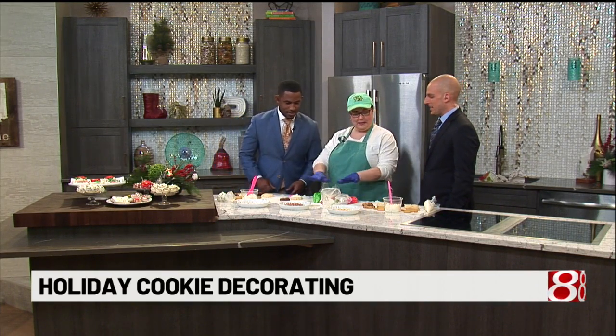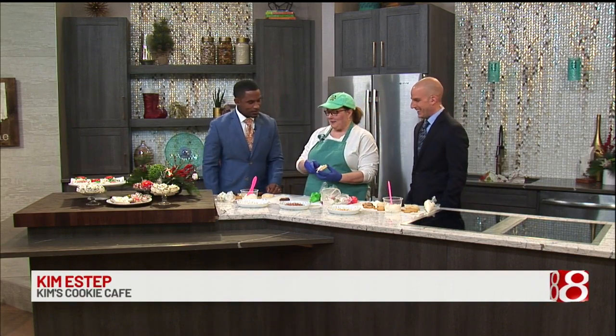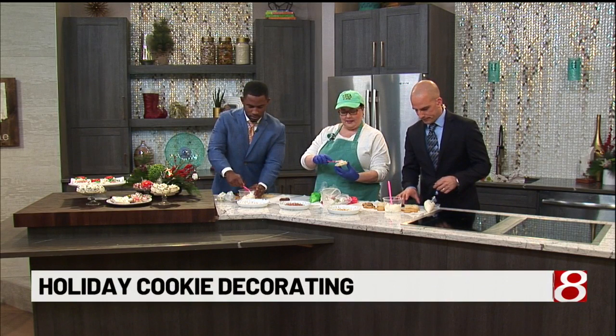I'm going to step you off the struggle bus and we're going to learn how to do this. I don't want to ride the struggle bus anymore, Kim. Okay, we're going to learn how to make some poinsettia cookies. We've got the tools, we've got everything ready — jumping in.